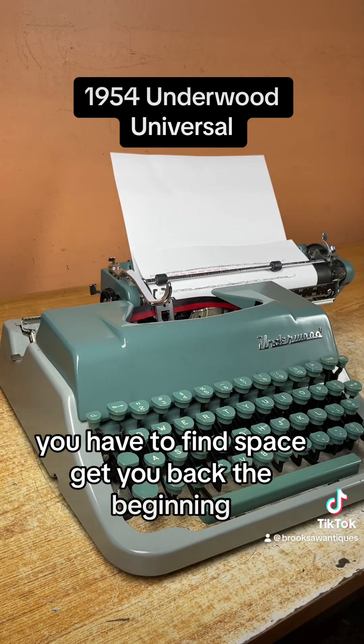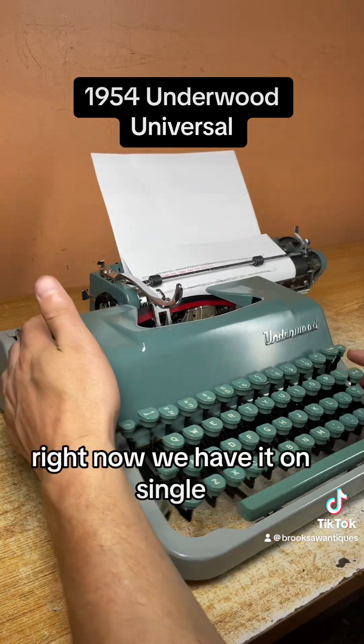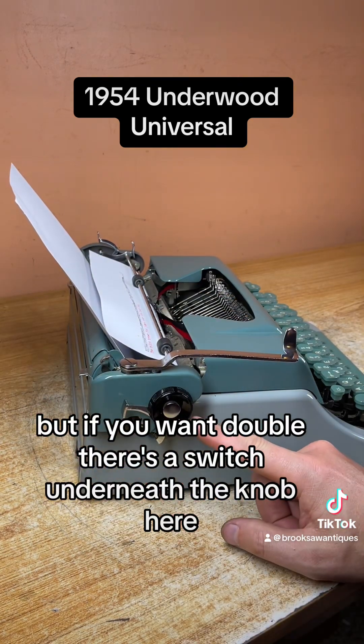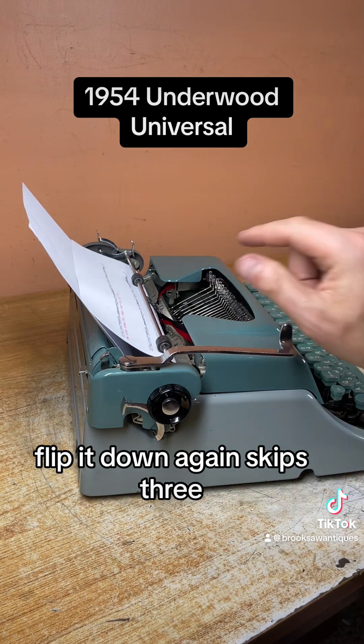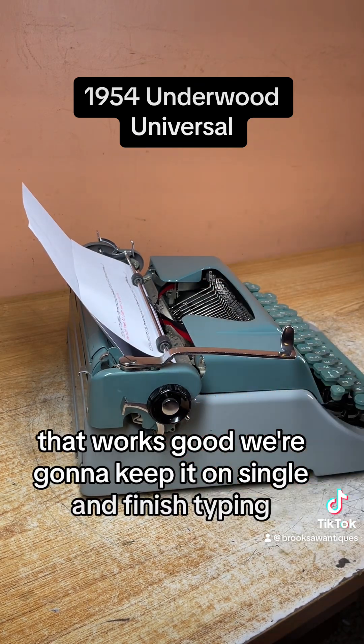You have to find the space to get back to the beginning. It skips one, two, or three lines. Right now we have it on single, but if you want double, there's a switch underneath the knob here. You flip it down one — skips two. Flip it down again — skips three. That works good. We're going to keep it on single and finish typing.